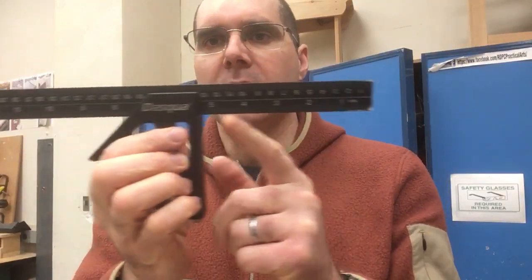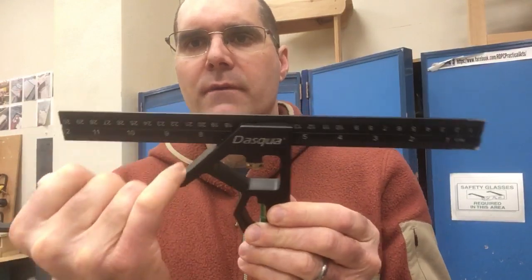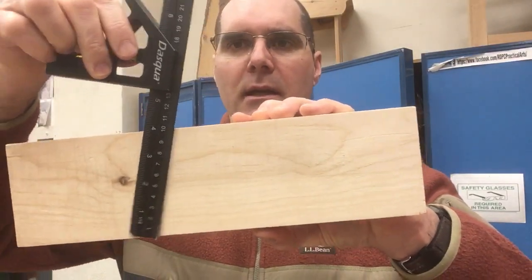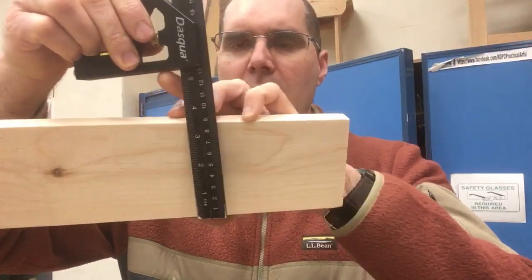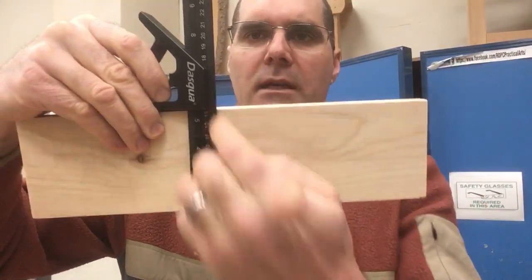The main function of a square is to mark 90 degree angles, and in the case of this combination square, to also mark 45 degree angles. It's important to realize that when you're using a square it's not just a ruler — you have to use the body and it must be held against the edge in order to get a clean reference line.